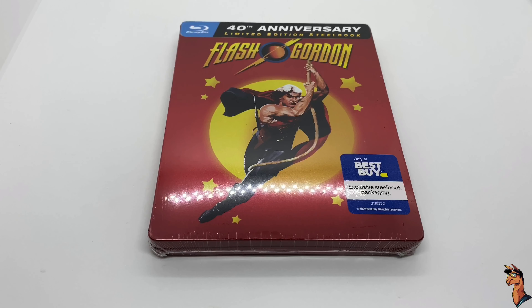Alrighty guys, Mark the Llama here with another unboxing for you guys today, and this time I got Flash Gordon. This is old school, way before my time, but I do know Flash Gordon. This is the 40th Anniversary Limited Edition Steelbook, only at Best Buy exclusive Steelbook. So I'm gonna go ahead and do a quick unboxing and see if this is worth picking up. Let's get started.